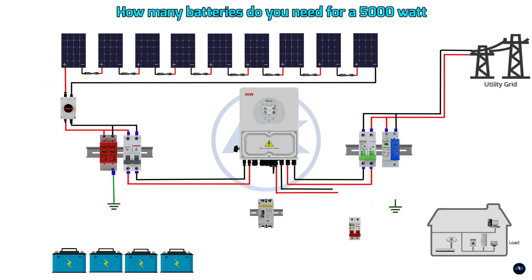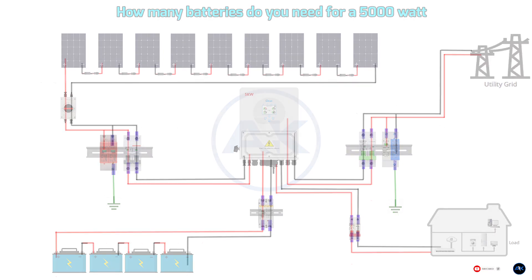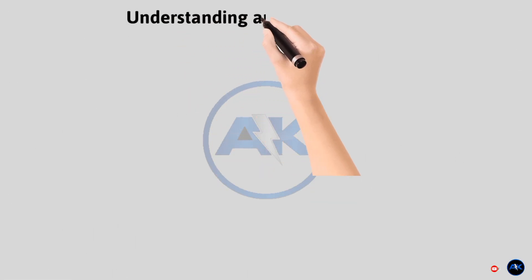A 5000 watt inverter is a powerhouse — it can run multiple appliances — but the inverter itself doesn't store power. That's where batteries come in. They're the energy reservoir of your system. So how do we figure out the right number?